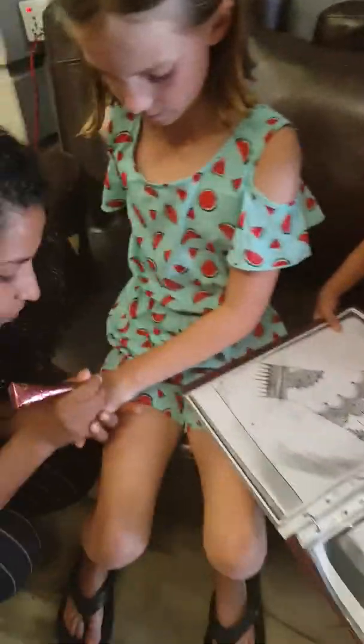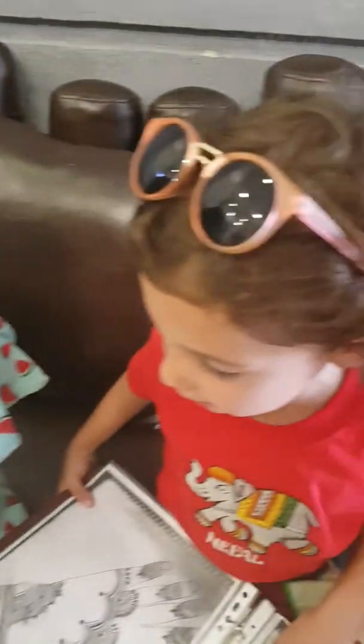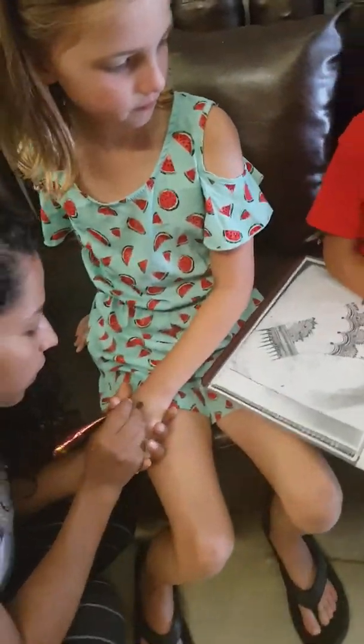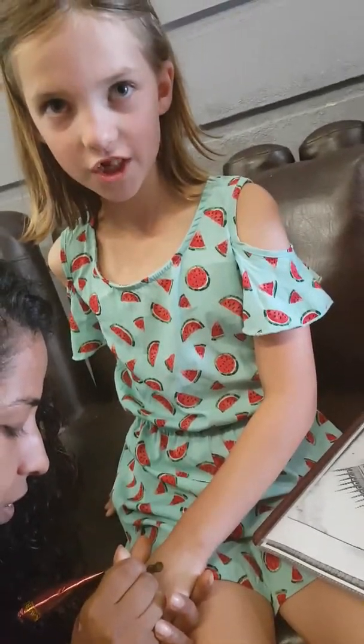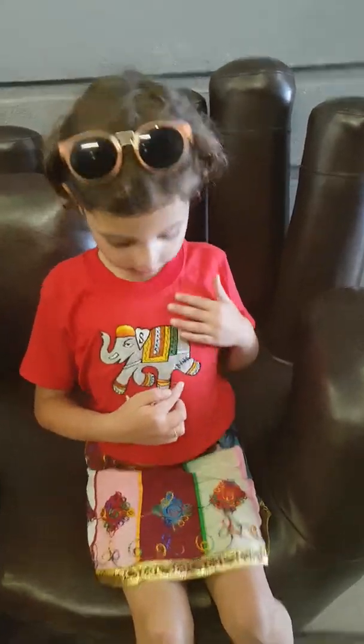I've never got henna before. I've got it once — somewhere in Pushkar. It's going to take a long, long time. And it's in the pool area.